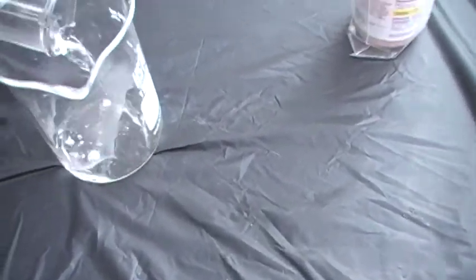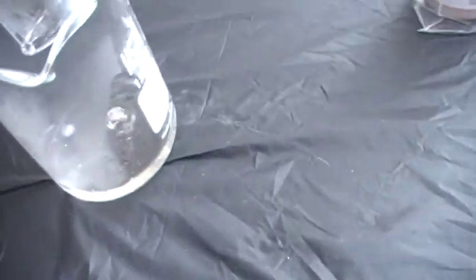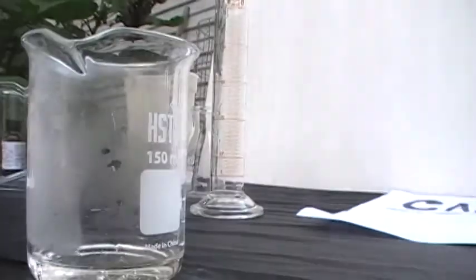I'm just going to pour this directly into the gallium and you can see it instantly pulls into a ball — several different balls actually because it's pretty spread out. Surface tension is causing it to pull into a ball.